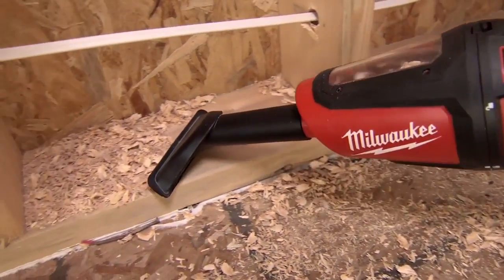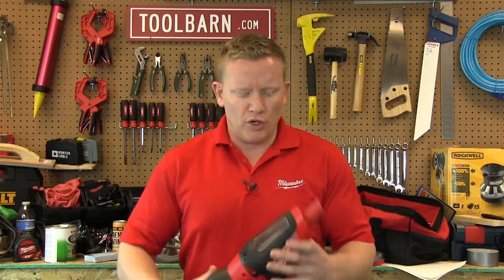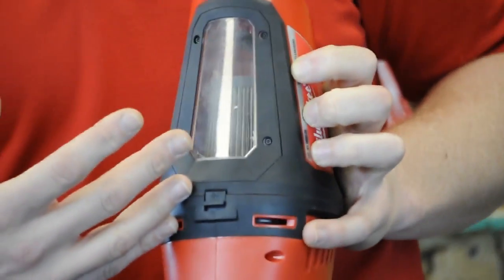In true Milwaukee fashion we've innovated the M12 battery to fit on the best in class light duty job site clean up vacuum. It's got a real cool window right here so you can see as you're picking up debris not only what you're picking up but the level that's on the filter so you know when it can be changed.